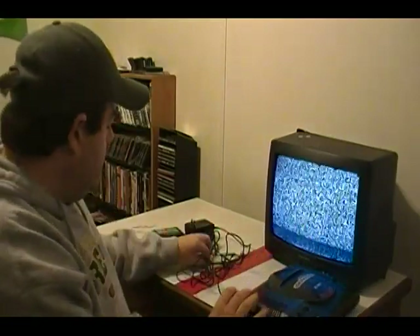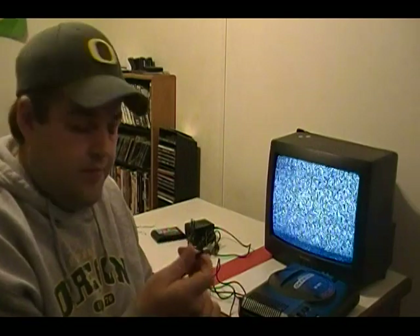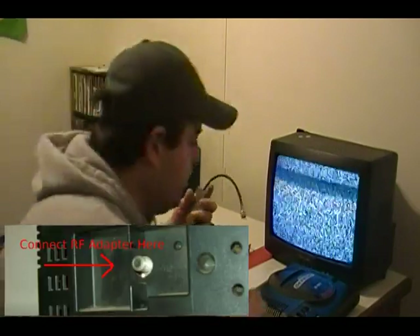Now once that's completed, you're going to take the other end and plug it into the back of your television. I'll put a picture below to show you where to plug it in.